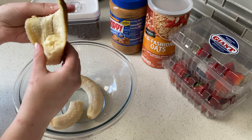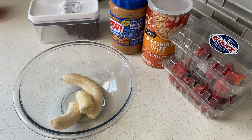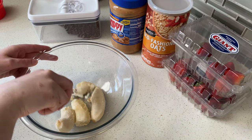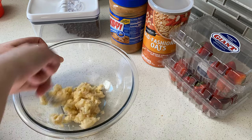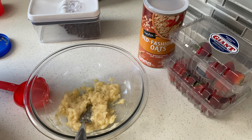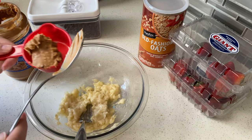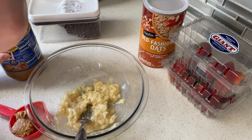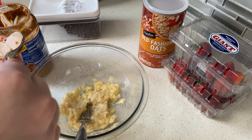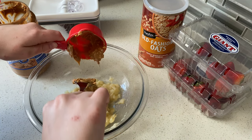First, take two ripe bananas, put them in a bowl, and mash them up. Sometimes I like to use my food processor or mixer to really mash them, but today I just used a fork. Next, add in a half cup of peanut butter. You can also use almond butter or any nut or seed butter depending on allergies or preference. I heated mine up just a little bit so it would easily come out of the scooper and into the bowl.